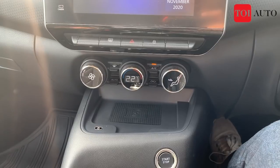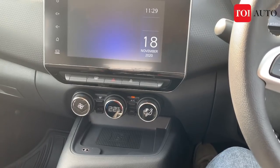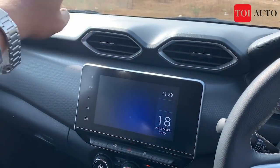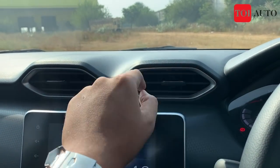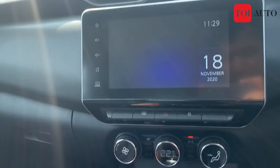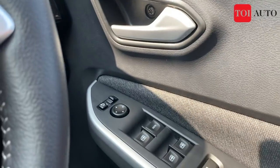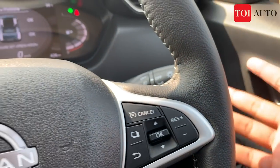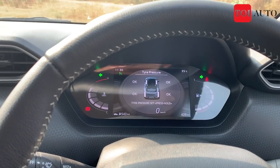The tech pack has around three to four features including wireless charging, puddle lights, ambient lighting, and an air purifier. You need to shell out around 30,000 to 40,000 rupees extra for it — exact pricing will be known once the car launches. The dashboard uses hard plastic on top and a glossy material lower down. The AC vents are hexagonal with silver accents. Build quality is decent — everything is well put together but there's a lot of hard plastic throughout, and some parts feel flimsy.